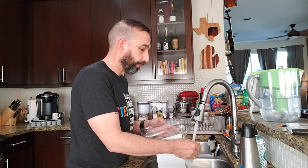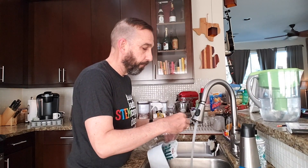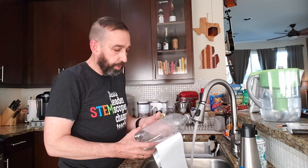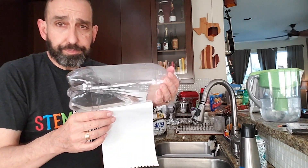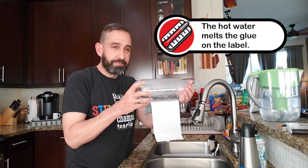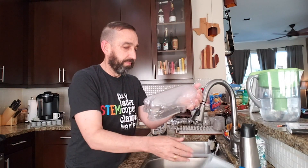Then you're gonna run the water until it gets hot. Put some inside — you need enough so that it rests right along that line of glue. Then you just let it sit for a minute or two. And there you go.